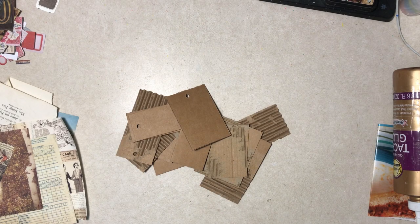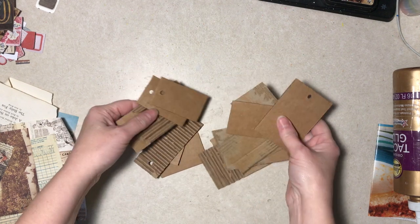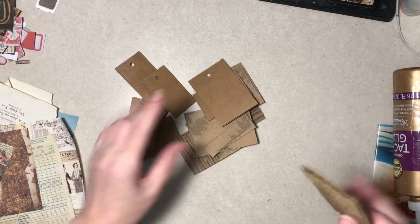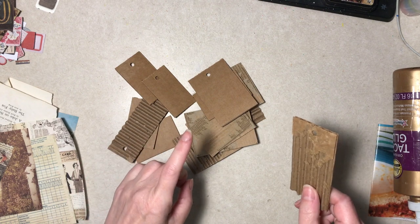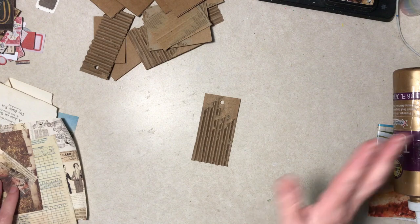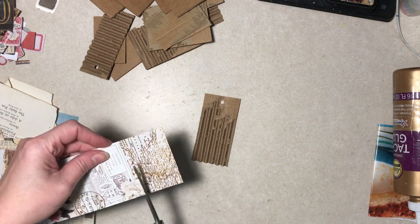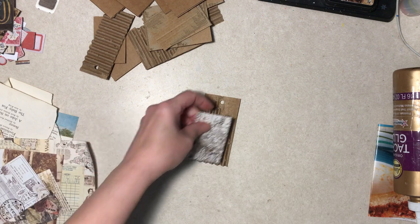Hello everybody, it's Diane from Tattered Edges Design. I am here with a really scrappy project. This is all corrugated cardboard that I cut with scissors and I didn't care if it was real straight. I just felt like making stuff really scrappy — and I mean scrappy. I don't even know if I'm going to put a focal thing on this stuff.